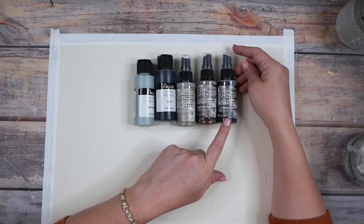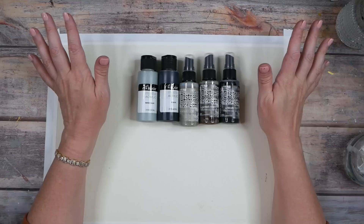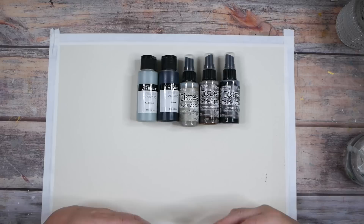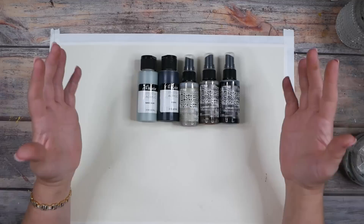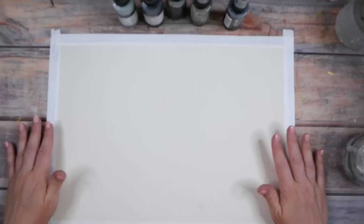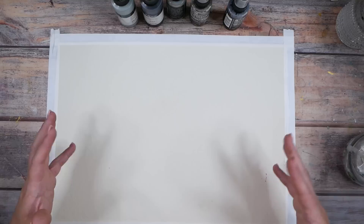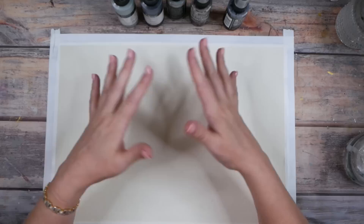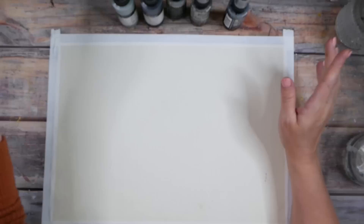I've pulled out frayed burlap, ground espresso, and black soot to go with my black and sage blue Blick Art Materials colors. With intuitive paintings you don't have to have anything I'm working with — I just want to inspire you to play. I want to encourage you to pull out things you don't normally use, play in color palettes that maybe are outside your comfort zone. My main goal is to play and see what I can create and discover today.